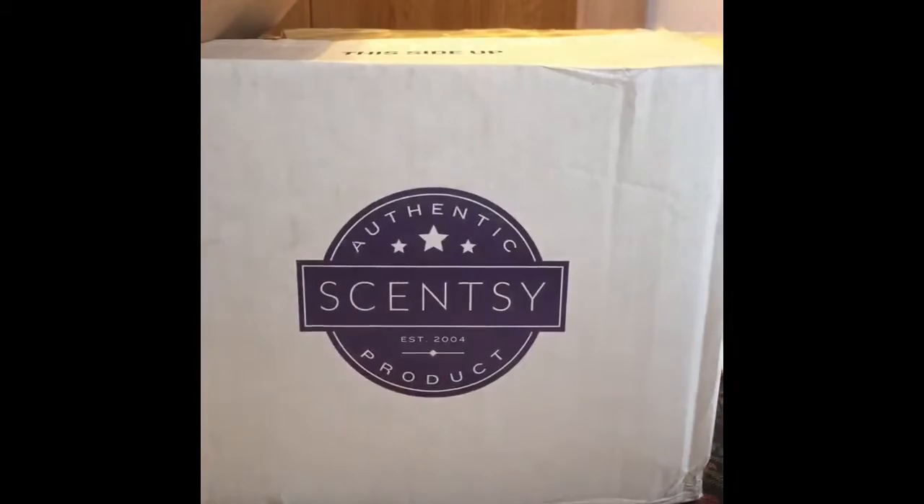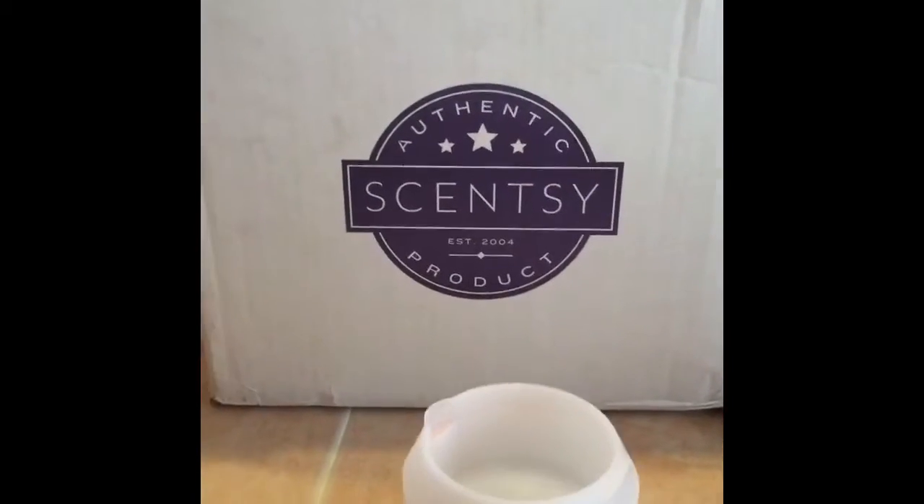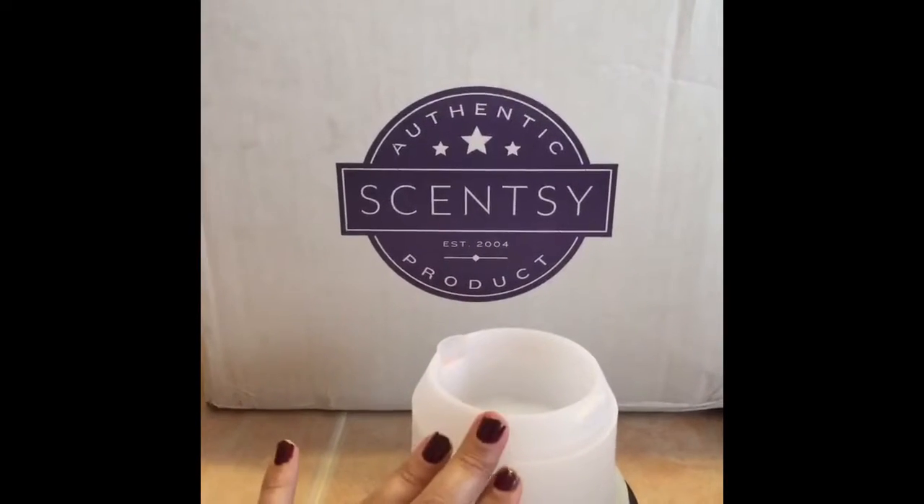Hey guys, how's everybody doing today? I just wanted to pop on and give you a little sneak peek of our diffuser and how it works. I've gotten a few questions about how a diffuser works, so I wanted to give you a little demo. I'm gonna flip you around.